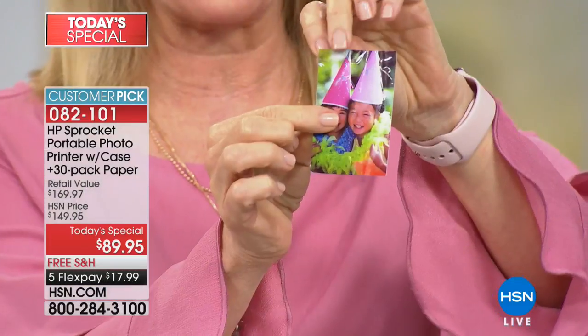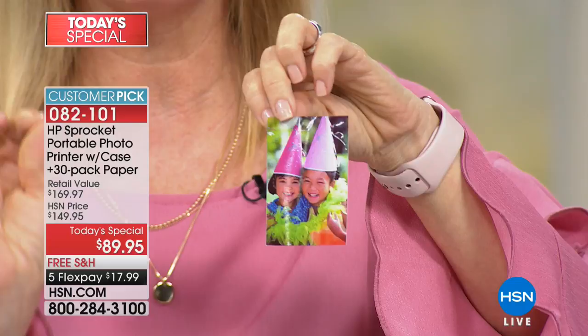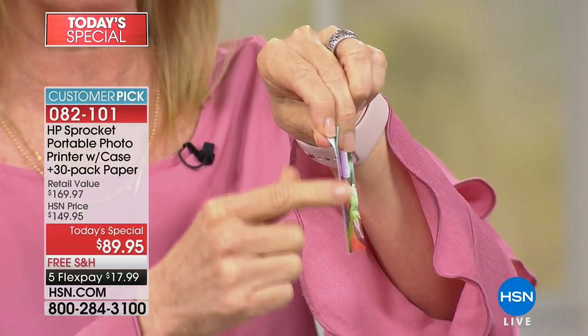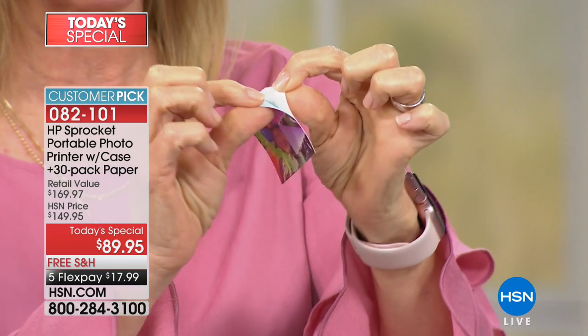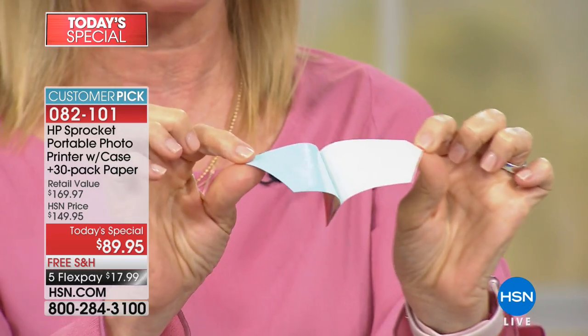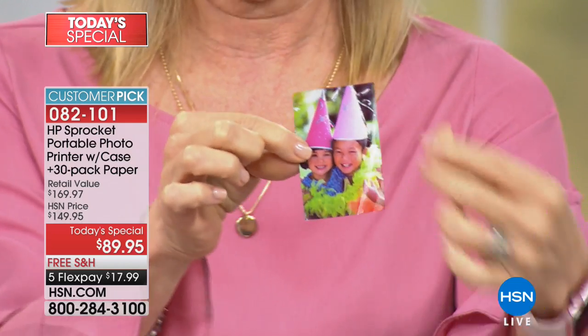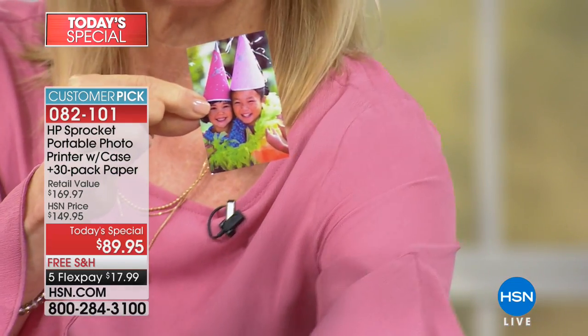It prints out two-by-three photos right here. There's no ink — the ink is actually embedded into the paper. They're all sticker-backed. You just pull it apart like this, and here's a little birthday image — some fun things that you can do.